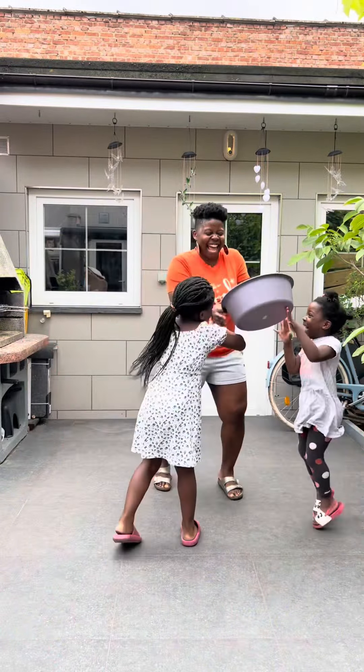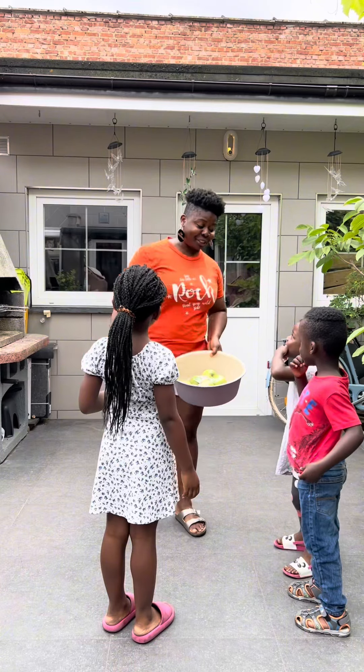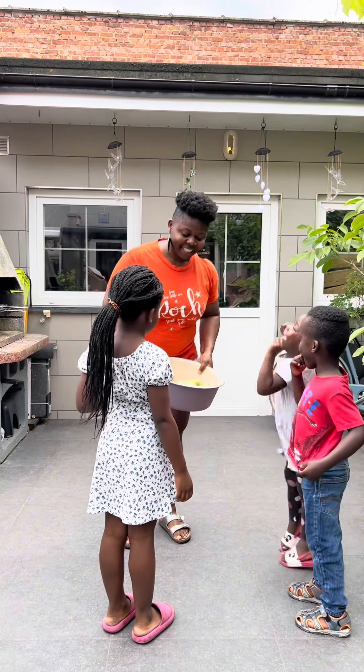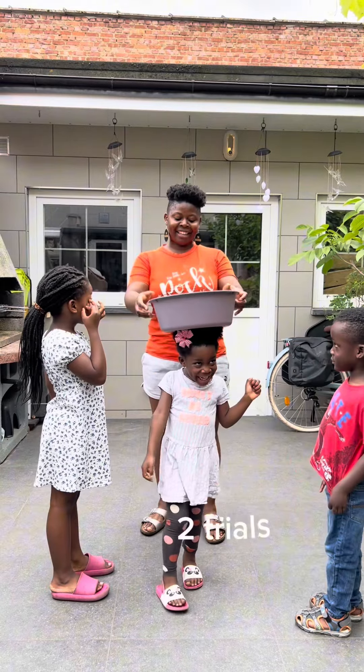We are going to try with the apple inside. You ready? Yeah! Okay, we are going to try without the apple. No — you can do it! You really did it! Hey mama, go!